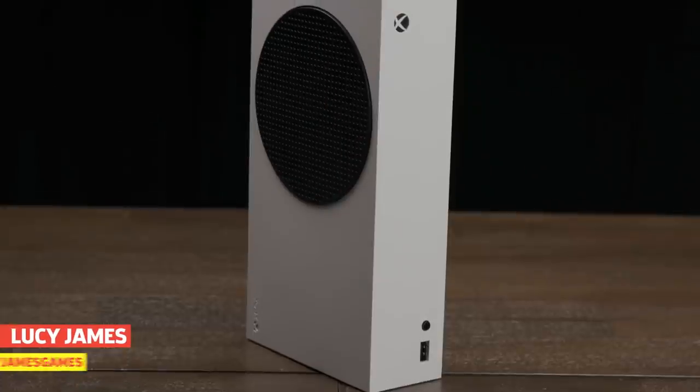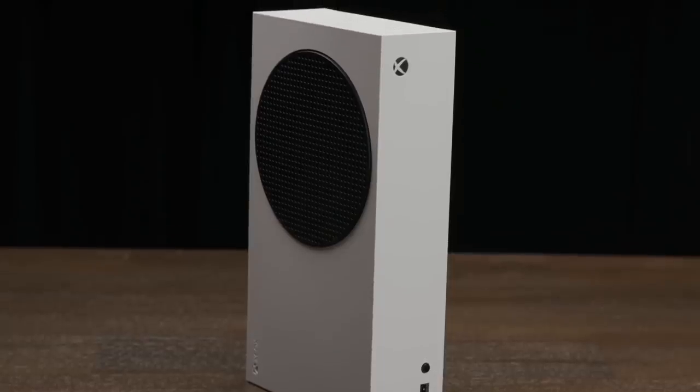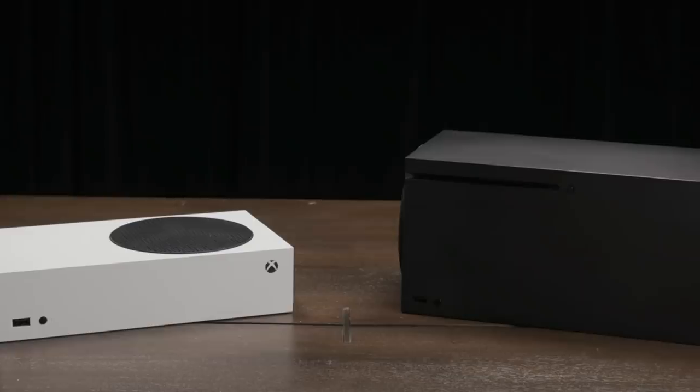Hi and welcome to another GameSpot unboxing, this time for the all-digital Xbox Series S. That's the new next-gen Xbox, much smaller than the Xbox Series X, which packs more of a tech punch. But the Xbox Series S is not to be sniffed at, so let's take a look at what's inside this thing.